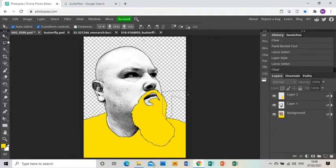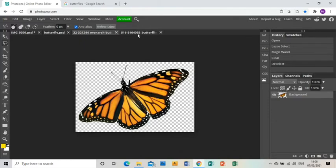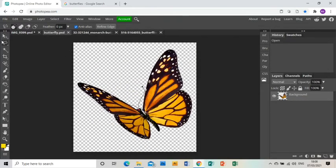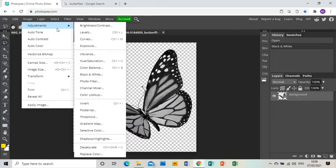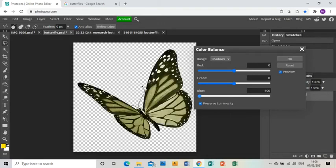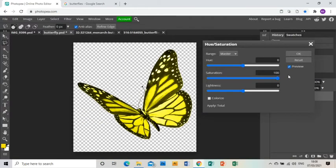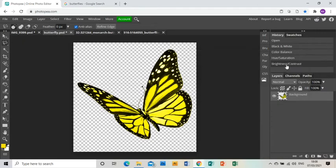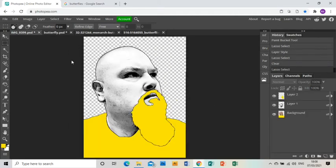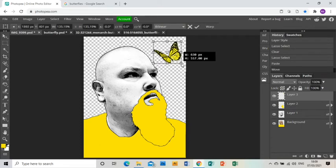Now I want to put some butterflies into my piece. I've gone to the internet and found three pictures of red admiral butterflies. I'll color the first one: Image > Adjustments > Black and White, click OK, then Image > Adjustments > Color Balance — turn the blue right down, click OK. Then Image > Adjustments > Hue/Saturation — whip the saturation right up. Then Image > Adjustments > Brightness and Contrast — whip the contrast right up. I select the whole thing with the rectangular select tool, Ctrl+C to copy, Ctrl+V to paste, and move it up to the sky area.